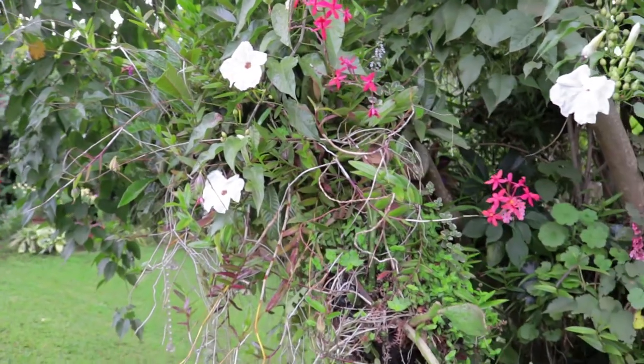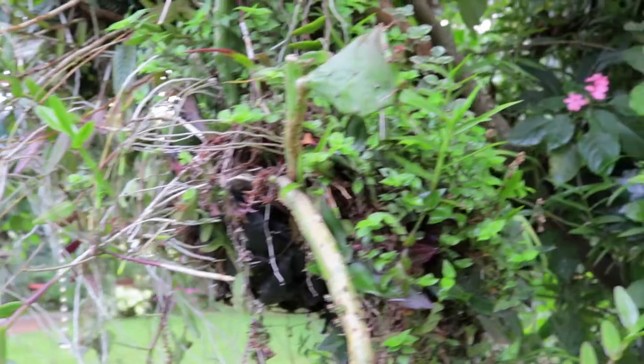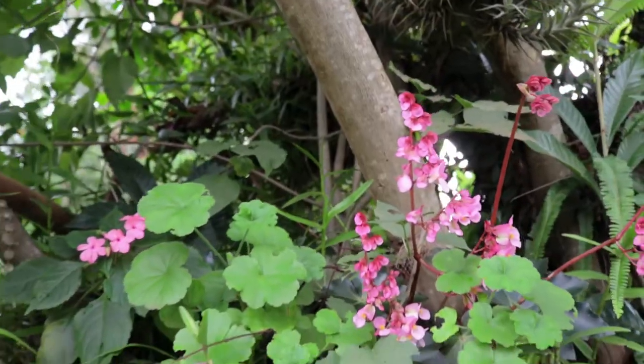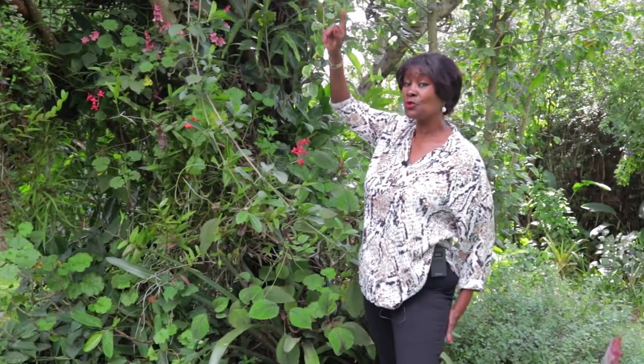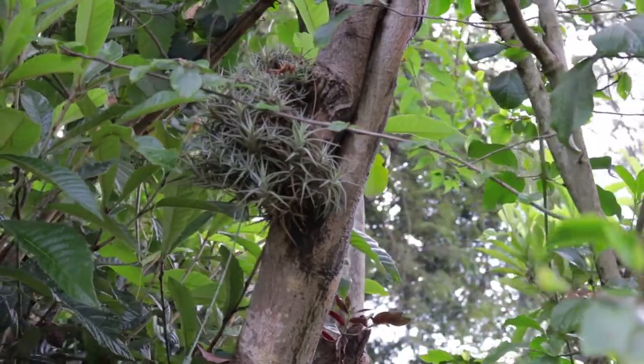I have orchids that I've just thrown and supported with the loquat tree. I have begonias there in the corner, again supported by the tree. And then I have all sorts of things happening here, but what I'd like to talk about are my air plants, and they're all hanging above the tree.